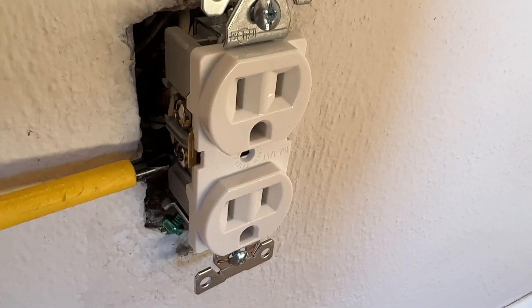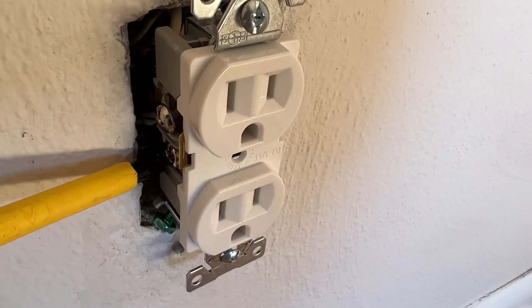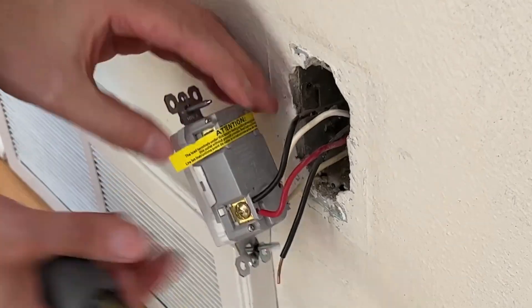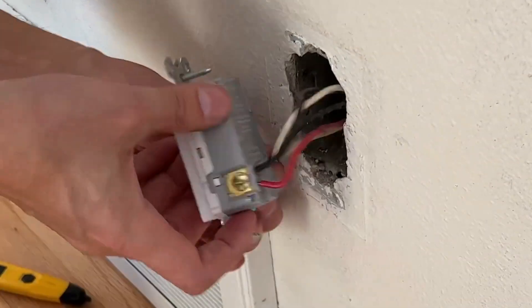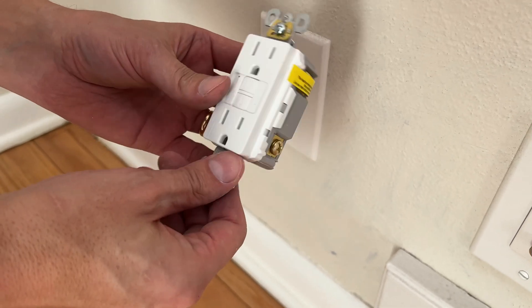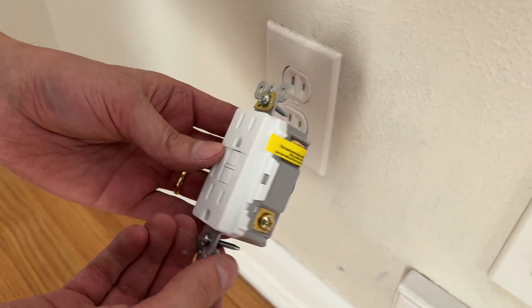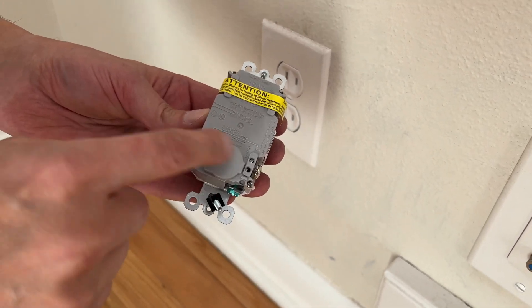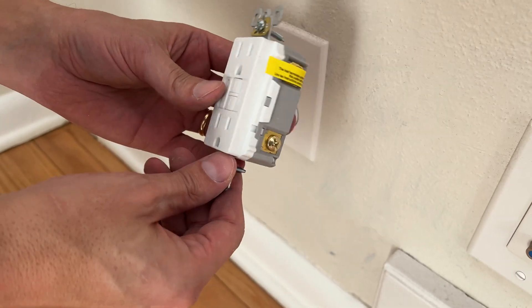However, you do not need an individual GFI outlet for every single location in your house. Installing them with the load side protection means downstream outlets will have protection. A GFI outlet has the line side, which will be the current power side, and behind the yellow sticker is the load side. This load side will protect any downstream outlets.